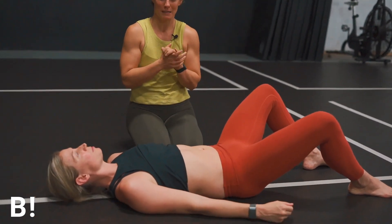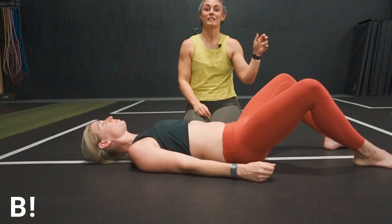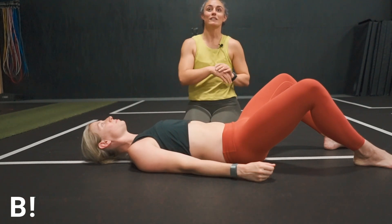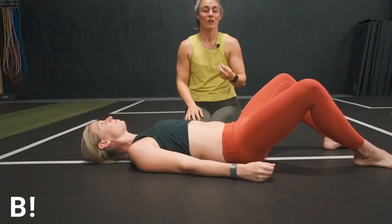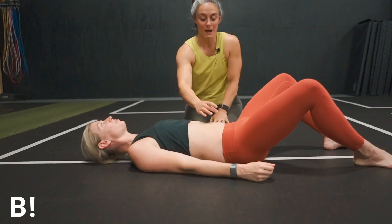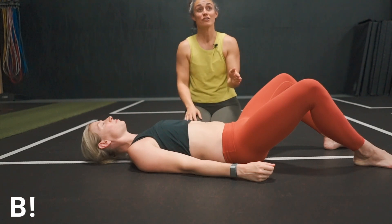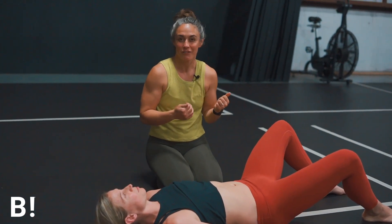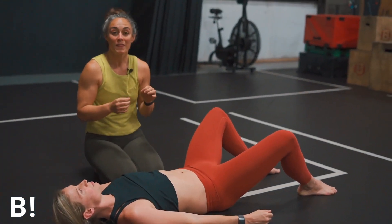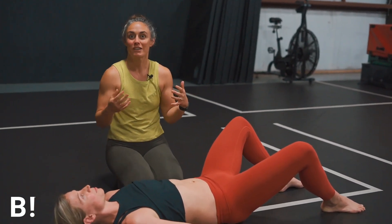This postpartum body is a beautiful thing, so I'd encourage you to start paying attention to the language you use. Are you saying 'fixed' or 'healed'? Join us on the other side and start using language like 'improved' or 'functional.' Has my DRA improved? Am I functional? You might be stronger than you've ever been — eight months postpartum, three months postpartum, two years postpartum — and your midsection looks a little different, and that's okay.